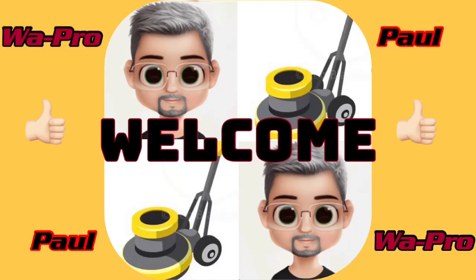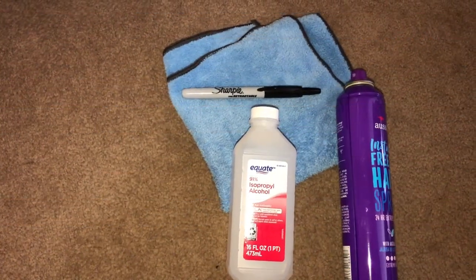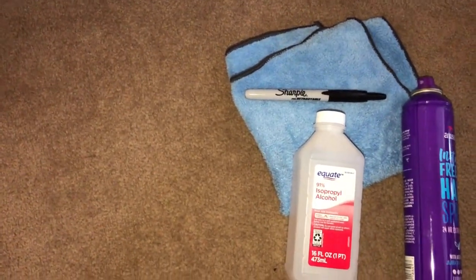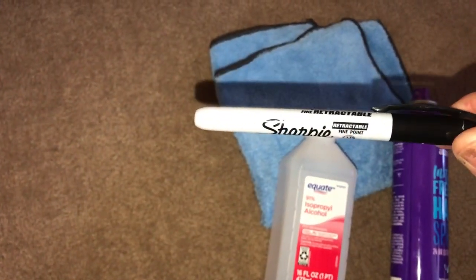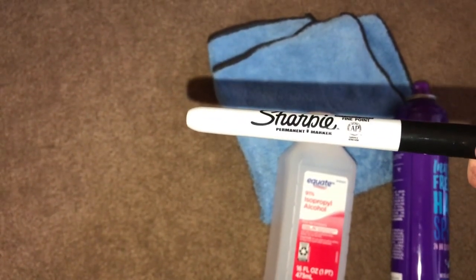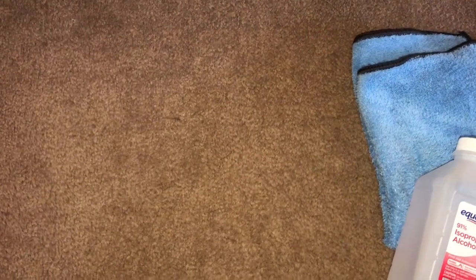Hey everybody, in today's episode I'm testing out 91% isopropyl alcohol versus your typical hairspray on removing permanent ink or marker. You can see I'm going to be using a Sharpie — and Sharpies are permanent, it says permanent marker right there — and I'm going to be marking my own carpet and testing which one works better.